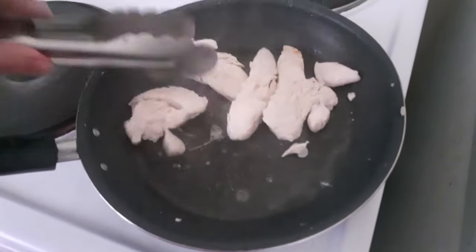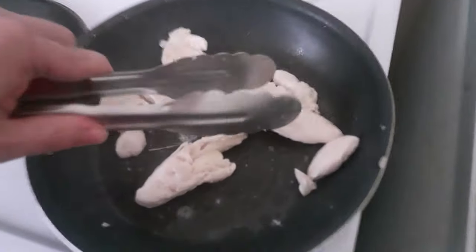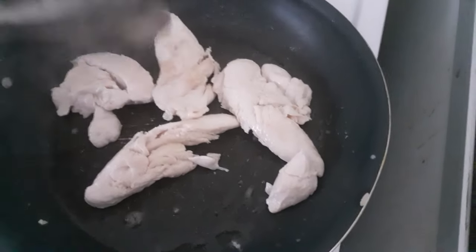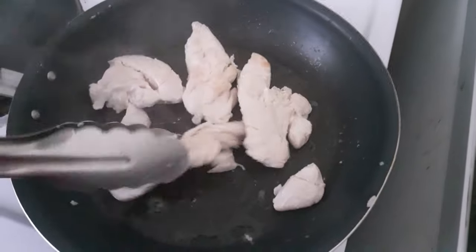If it's a bit oily I want to drain that off so the chicken's not cooking in loads of oil. You can see it's starting to look really nice. Now I'm going to start adding the sauce.